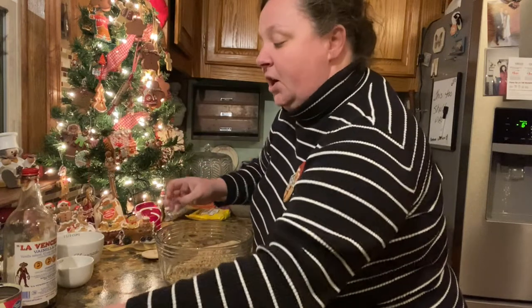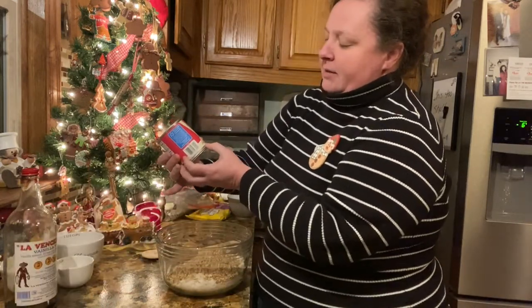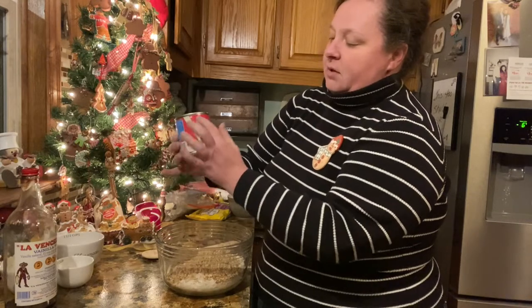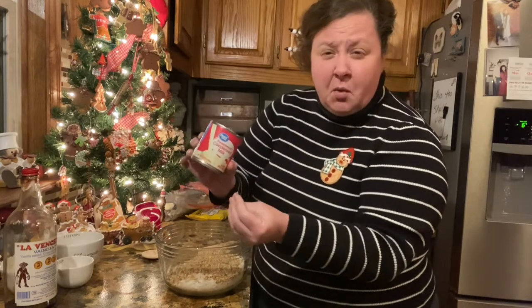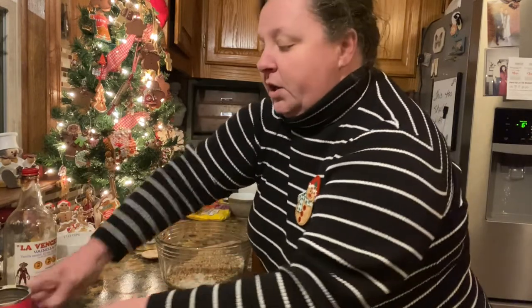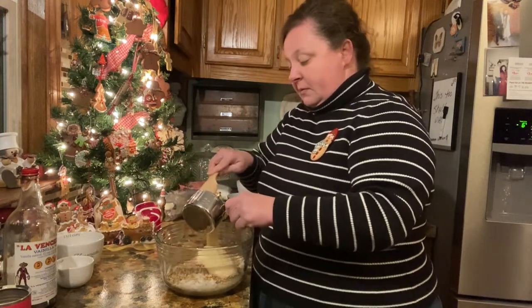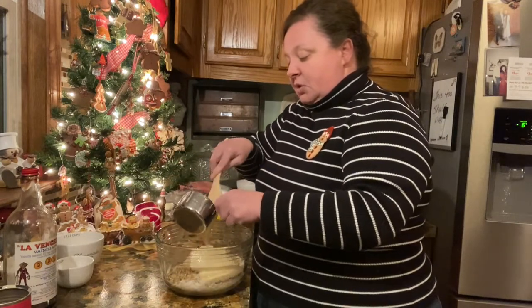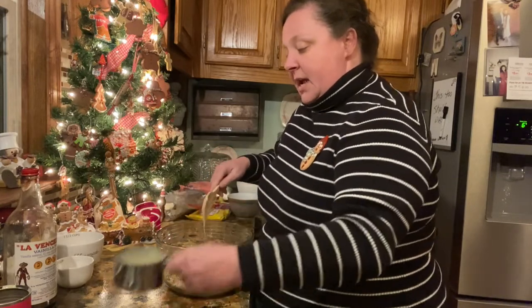Sometimes real vanilla is a little harder to get. If you get a 14-ounce can of sweetened condensed milk, that is just a smidgen more than a cup. We're going to start with about three-fourths of a cup and gradually add more at the end.